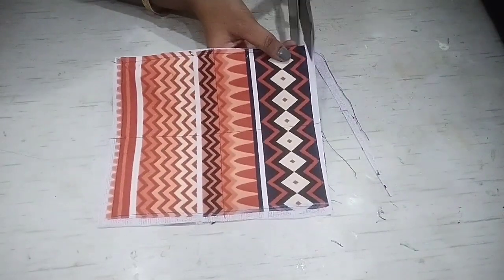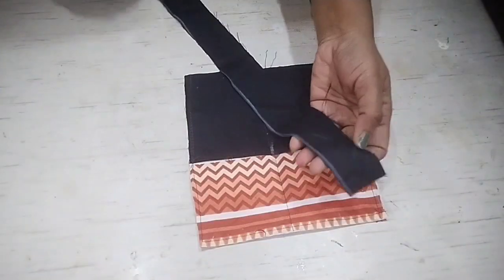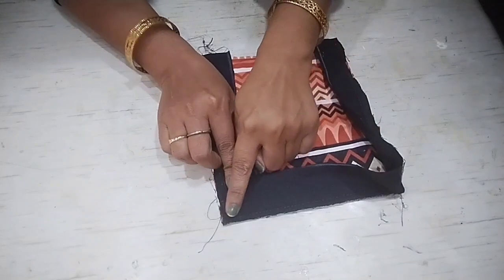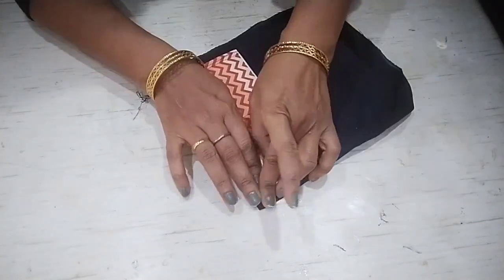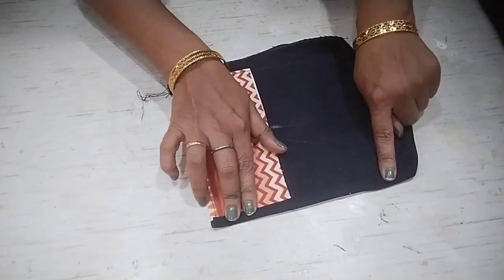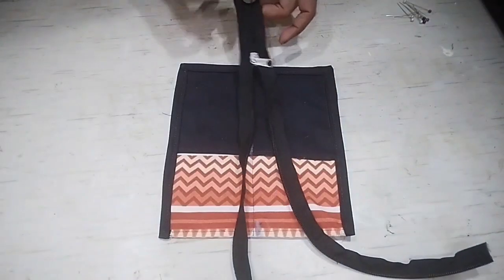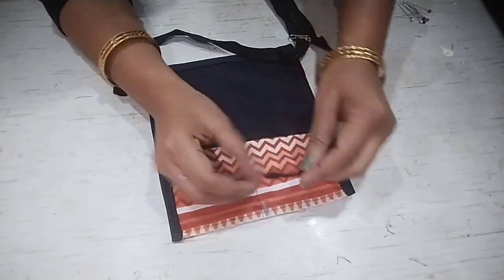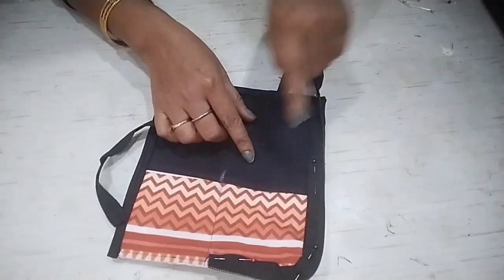Now we have to trim it from all 4 sides to be ready. We have to hide the edges from the top — I cut a binding strip of 1.5-inch width and put it on 3 sides. I stitch it from 3 sides, checking the corners, then fold it from the other side and attach the fabric from the bottom edge all the way around the sides.